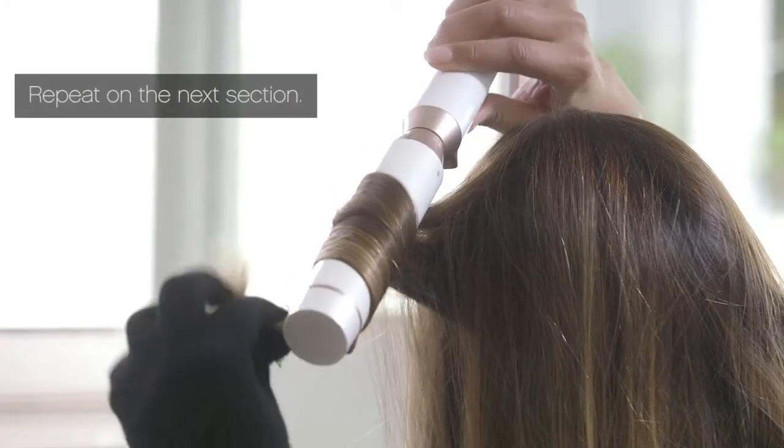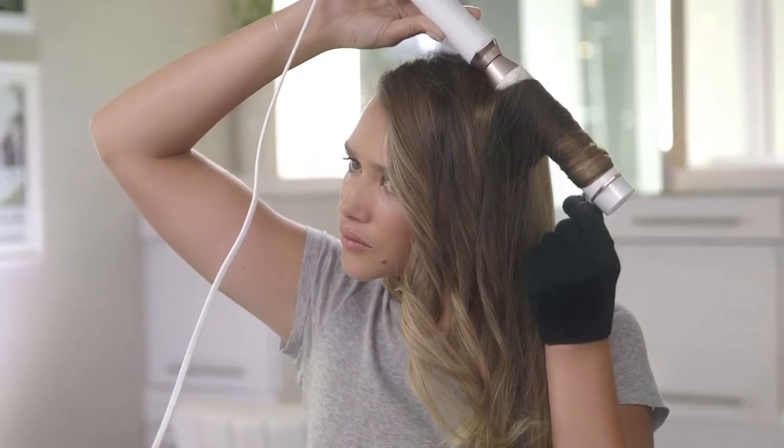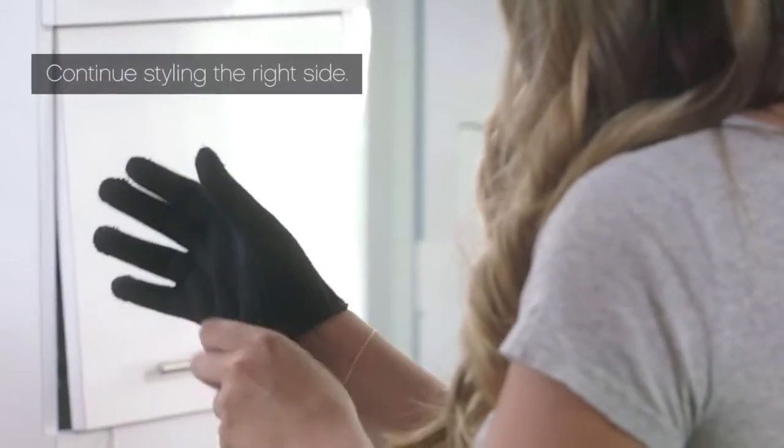Continue styling the rest of the sections on the left side using the same method. Repeat this process on the right side. Be sure to switch the glove to your right hand before you start styling.